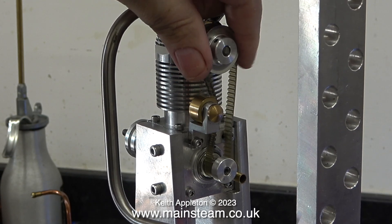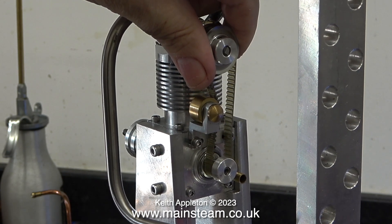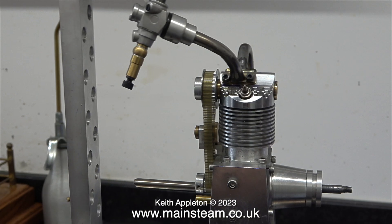A few years ago when I was well into radio controlled aircraft, I had a couple of rotary valve engines made by Webra, a 90 and a 40. I must admit at the time I wasn't impressed with their performance or starting abilities. My friend Andrew asked me to look at this engine with a view to finding out why it doesn't start and it won't run. These are my observations.